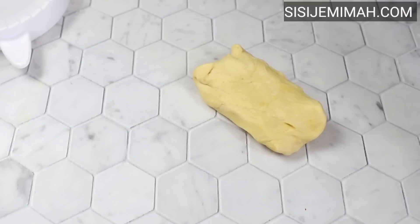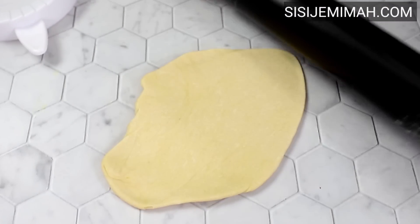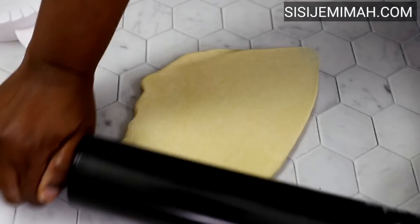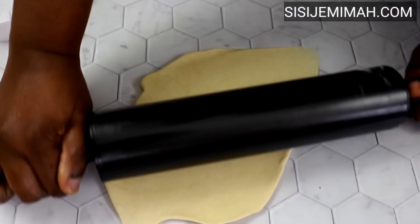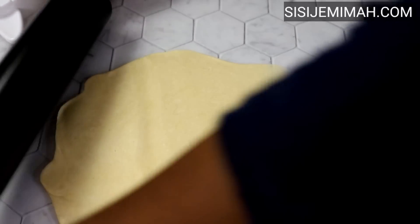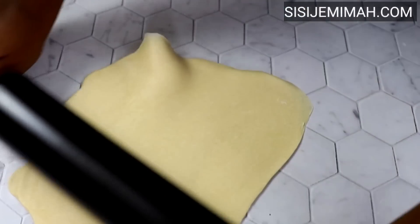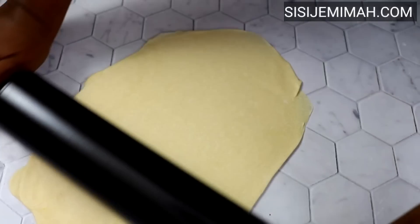It's been 30 minutes and it's time to roll the dough. I'll bring it out of the cling film and proceed to roll it flat. If you like your dough crunchy, you'll need to roll it really thin. If not, roll it to a normal thickness. I don't want mine too crunchy, so I'm just doing the normal meat pie size.